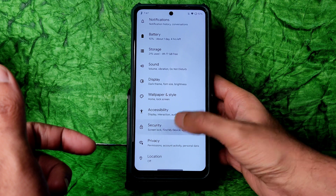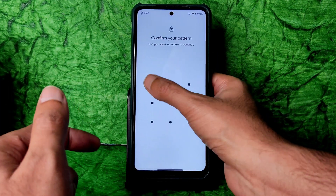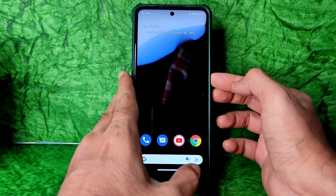Always remember, when you are going into recovery, remove the passwords. Go to Security and select screen lock, then remove everything and keep it as None. This you need to keep in mind.